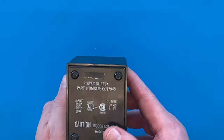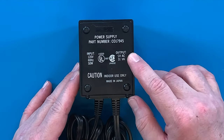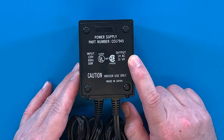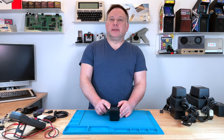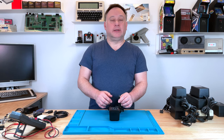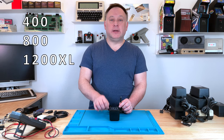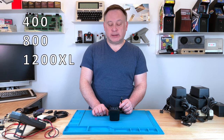It's AC, so it's not a DC power supply — it outputs 9-volt AC. So you can't use these, even if you had an adapter on the barrel connector, on any of the other Atari 8-bit computers. Just the 400, 800, and 1200XL.